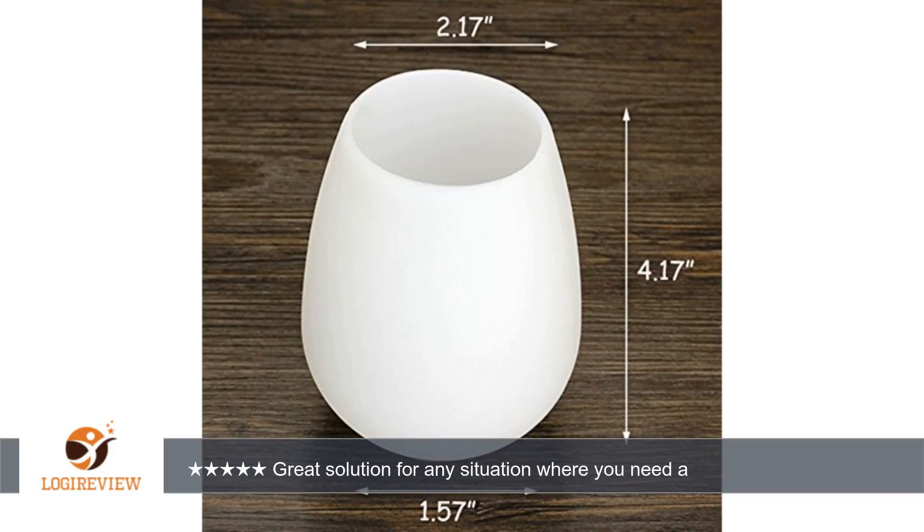I ordered these silicone wine glasses at a discounted price in order to write a review. Any opinion expressed is mine alone, based on my personal experience with the product. Thank you for watching. Please give the thumbs up.